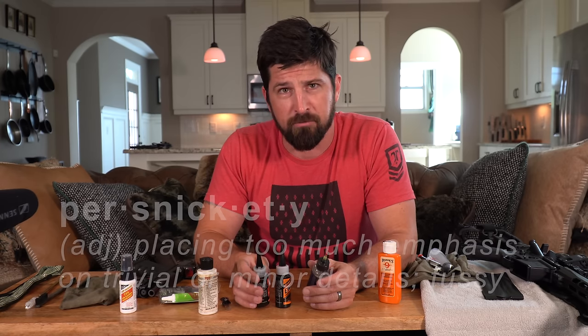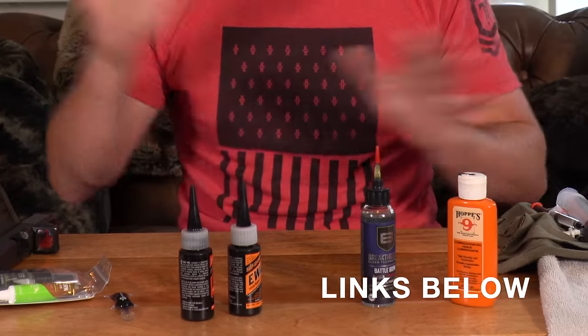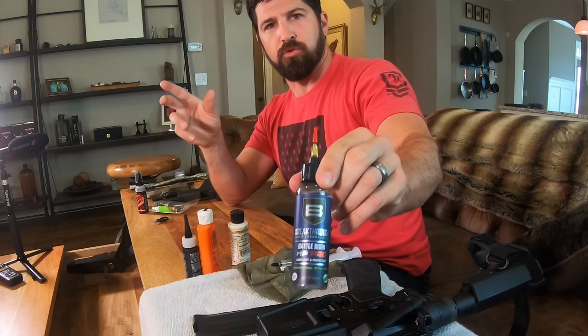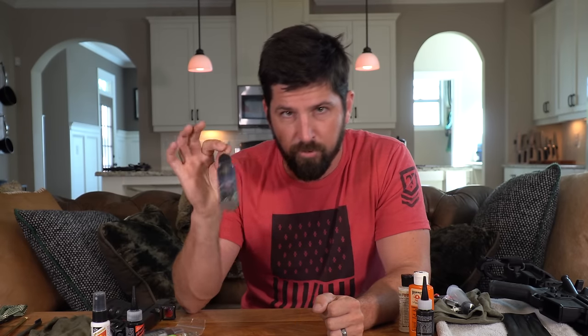Some of these oils will last longer than others, but I don't want to pay a lot and I don't want a bottle that leaks in my bag. The current oil I really like is Breakthrough Clean. It's a lot of juice for about 10 bucks a bottle, and the bottle isn't leaking. It's got this syringe-style applicator. It's lasting a really long time, and I want to spend my time shooting, not fussing with this stuff.